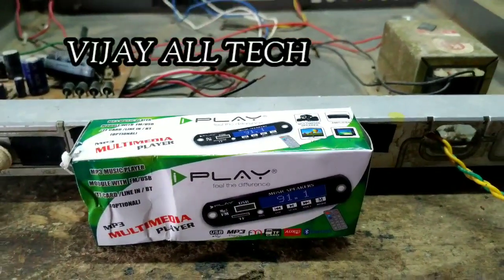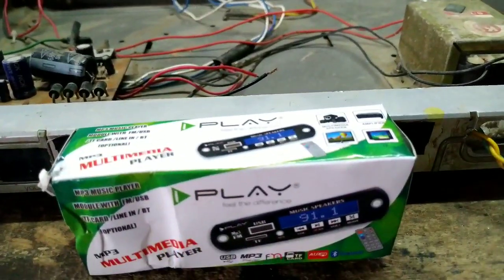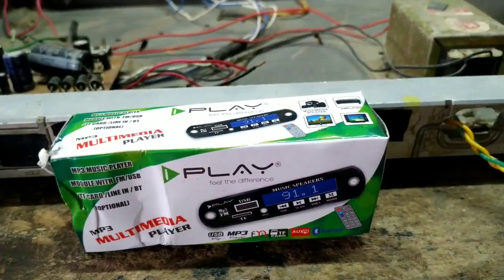Hi friends, welcome to our YouTube channel. Here is my topic: I will convert an old amplifier to a Bluetooth amplifier through a step-by-step process.